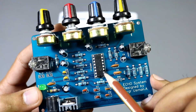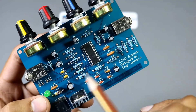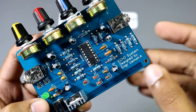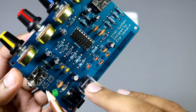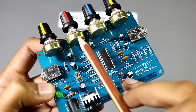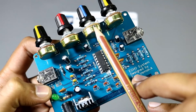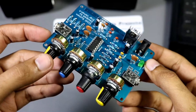This circuit is based on the PT2399 digital echo sound processor. This is the input and this is the output of our circuit. If you want to fix this permanently in your audio system, you can connect input and output audio wires here. This is input volume, this is delay time, this is number of echoes, and this is the feedback volume.